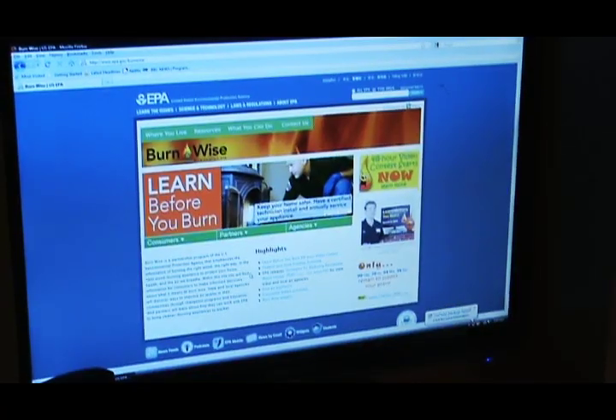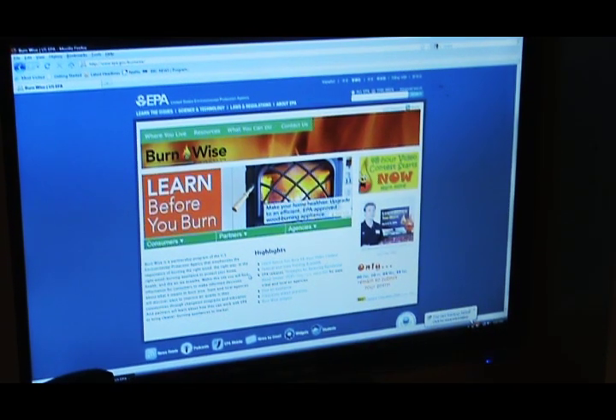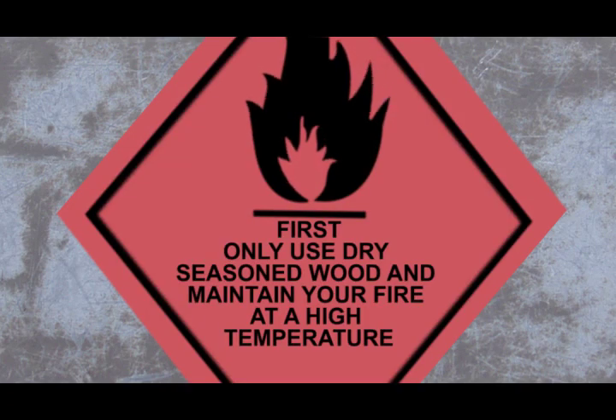Alright, I gotta tell you about the EPA's Learn Before You Burn program. It teaches you three ways to burn wood effectively. First, use only dry seasoned firewood and maintain it at a high temperature.